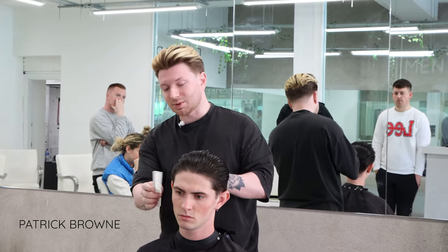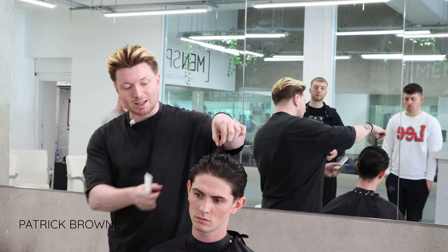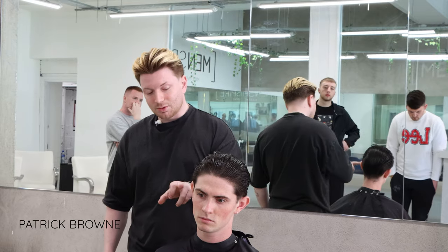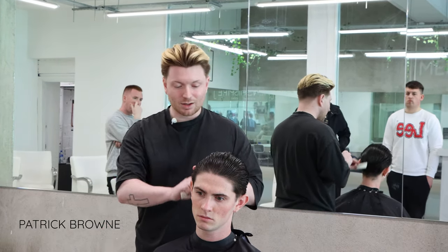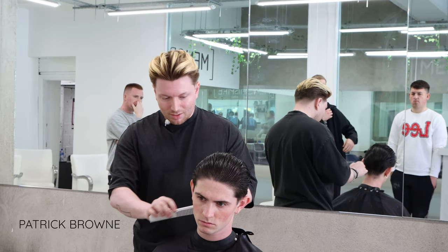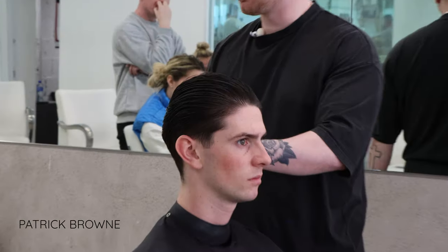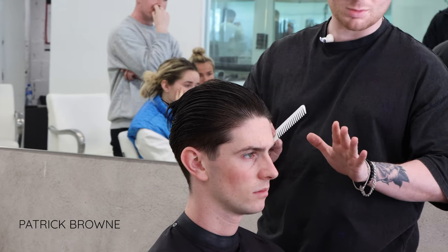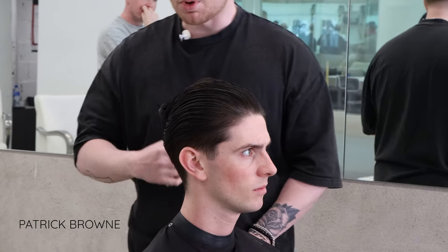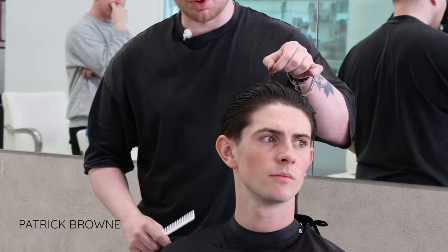The reason I'm starting on the sides is because my layer is dictated by what I do there, and my taper will also be correct. In all reality, there's not a lot of work to be done today — the weight is still sitting quite nice, there's not a massive amount to do, so I'm not going to pick one focal point over the other.